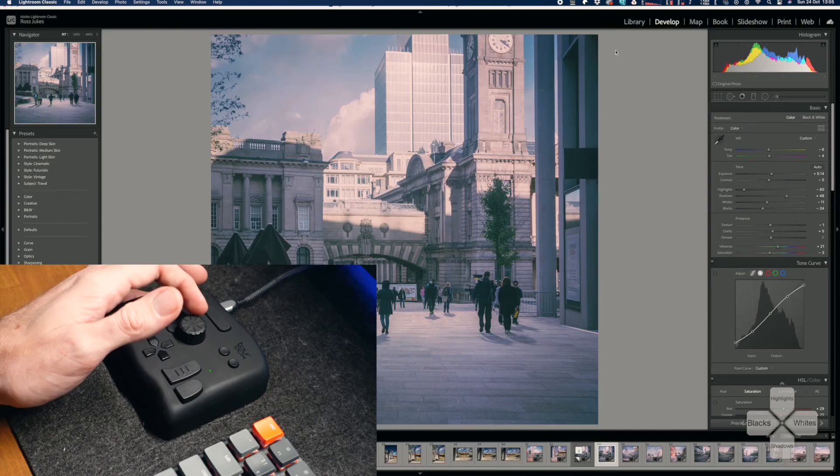As for my final thoughts on the Toolbox — I've used various different controllers in the past for different pieces of software and I've always struggled. There's never really been one thing that absolutely nailed everything I want it to do. Honestly, the Toolbox is probably the closest I've come to a perfect little unit like this — something that's just easy to use. The ones I've used in the past have maybe been a little too complex and trying too hard. The basic nature of this really works, and when you customize it to work how you want, it works extremely well.